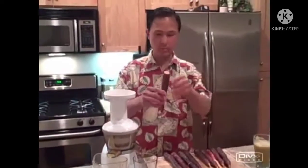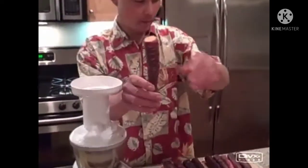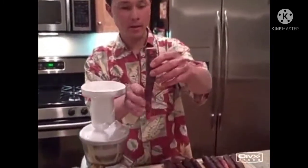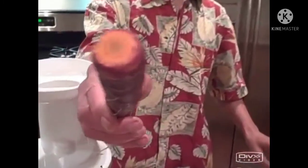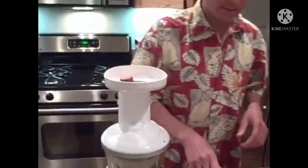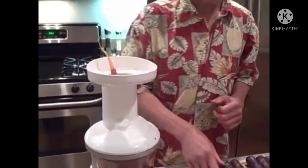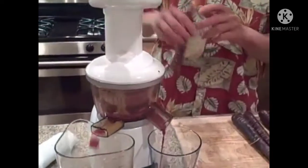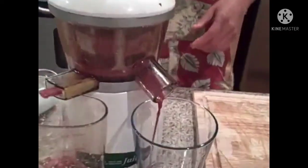Now we're going to juice the maroon carrots in the Omega Vert juicer. As you can see, the maroon carrots are maroon on the outside, but on the inside they're actually orange. We're going to go ahead and turn this on — this is probably going to make a really nice vibrant colored juice. I'm dropping only one carrot in at a time, letting the Omega Vert literally feed itself. Wow, look at that color — it's like a blood orange juice color. It's the maroon carrot juice.